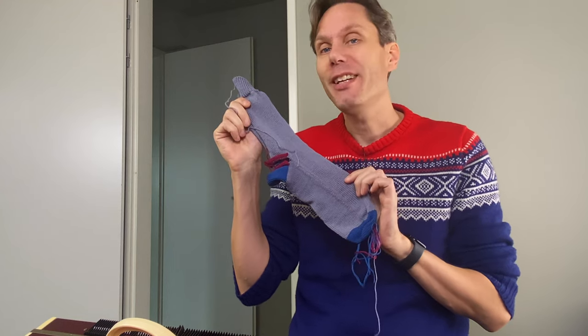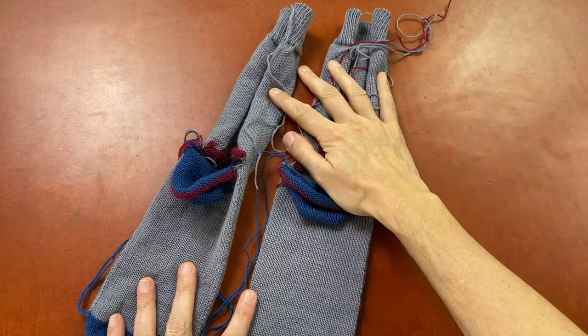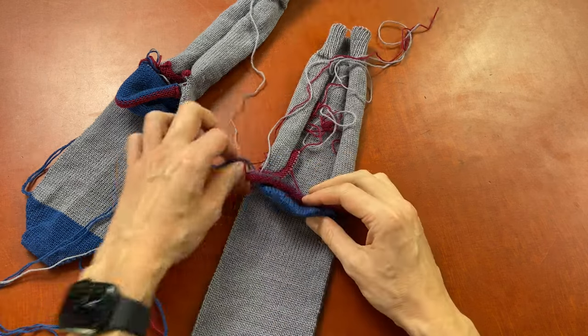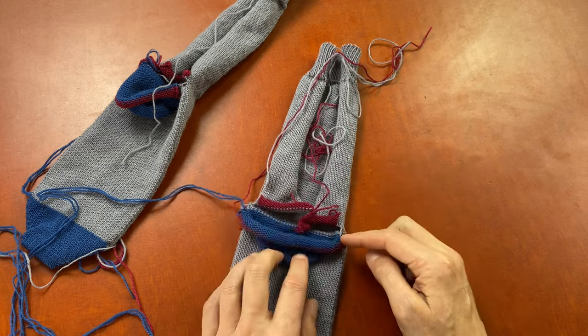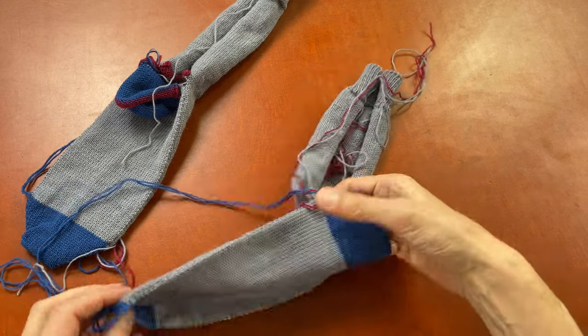My first sock is knitted and now I'm going to knit the second one. Here are my two socks. We have the toe and we need to weave in the ends. We have the heel, we need to weave in the ends. We need to close up the back seam on the leg and close up the heel. And then our sock is finished.